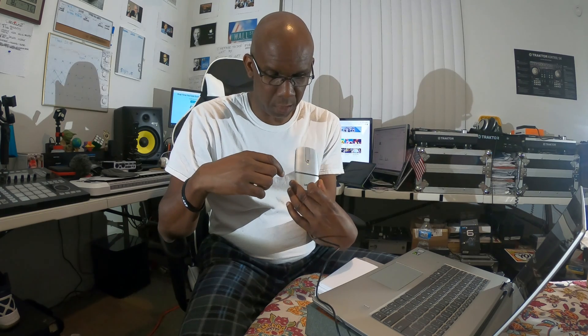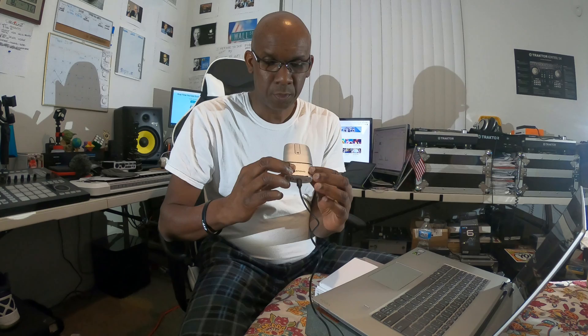When it's in Bluetooth mode, that white light will flash on and off to tell you it's ready for pairing. Right now I have it charging, and as soon as I get enough power into it I'll be able to turn it on and experience what it is.